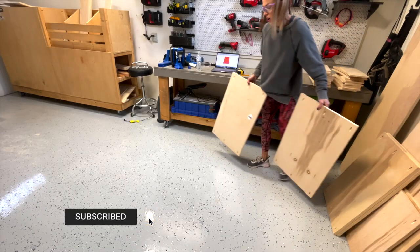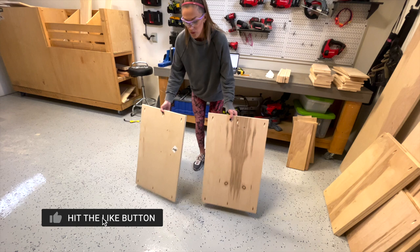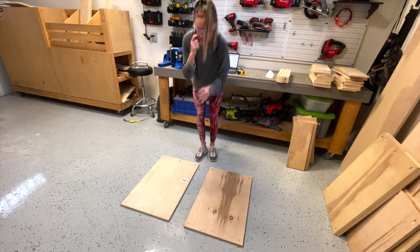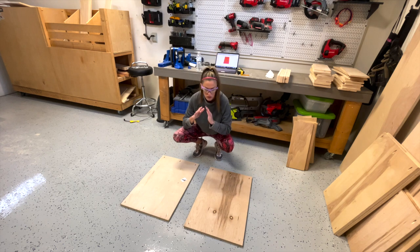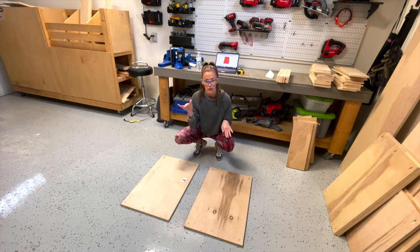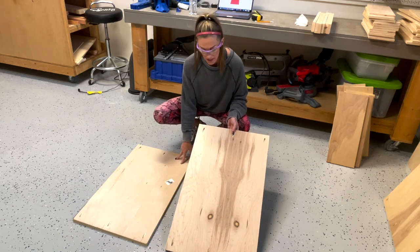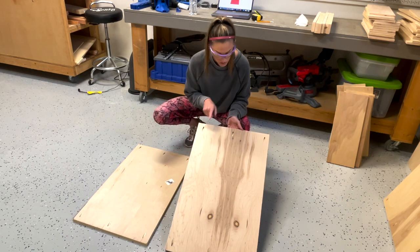I've ripped all of my plywood down and all of my two-by boards down, so I'm ready to start building. The first thing I'm going to build is the cabinet frame, and that is three-quarter inch plywood. I'm starting with the outside — the top, the bottom, and the middle dividers. I'm going to put cleats on them before I build the cabinet.